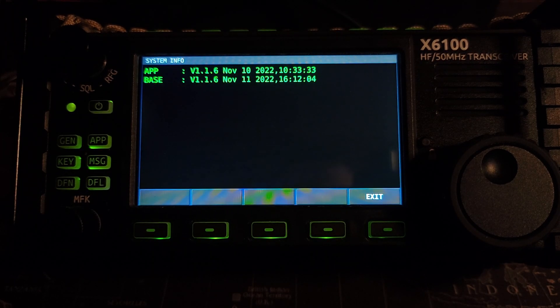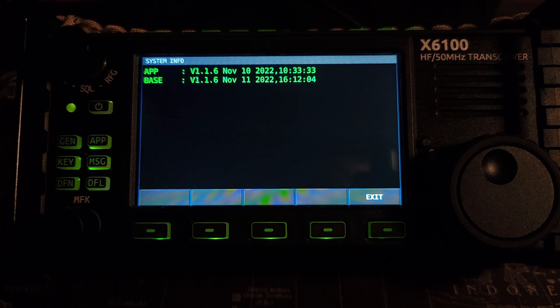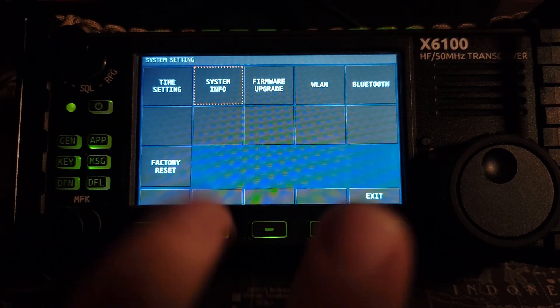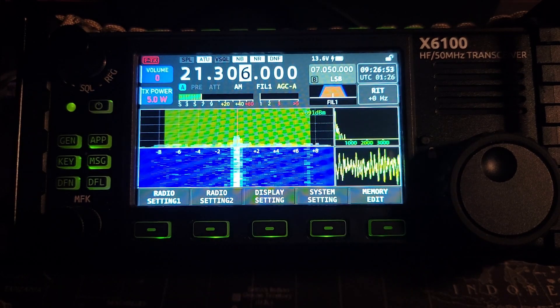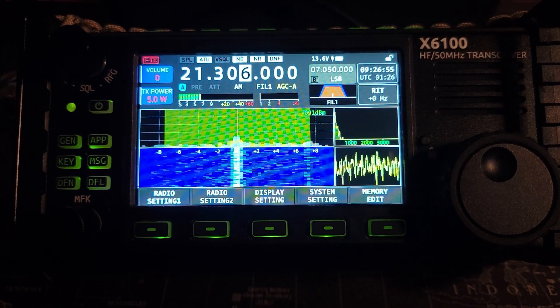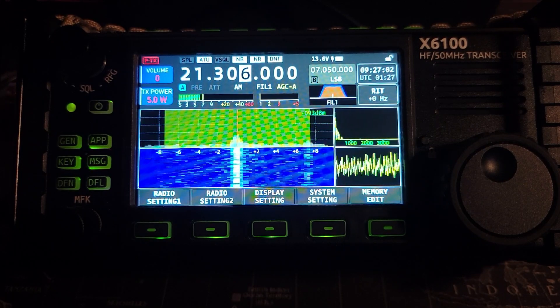They did not change the version number. The dates are now November 10, 2022 and November 11, 2022 — those are different dates from before, but other than that they didn't change the firmware version number. There are only two fixes that they added to this version, which might be why they didn't change it. But really they should have, because now I can't tell you which version of 1.1.6 I'm on.